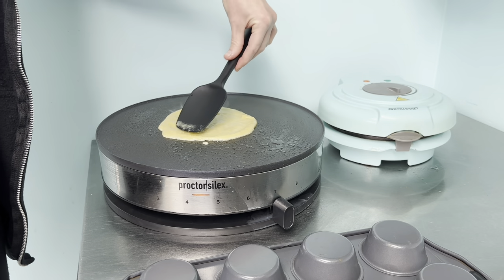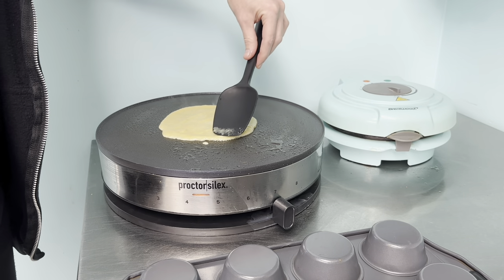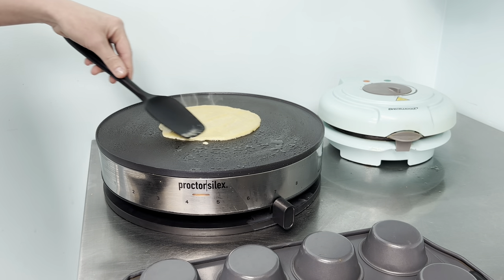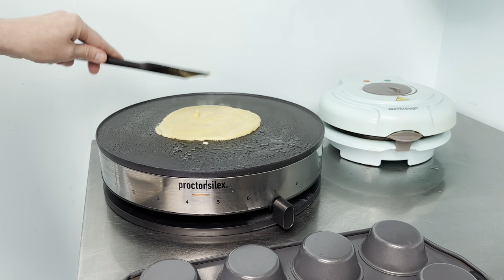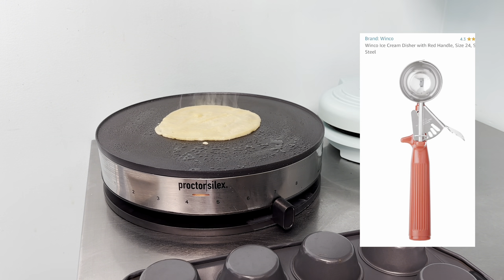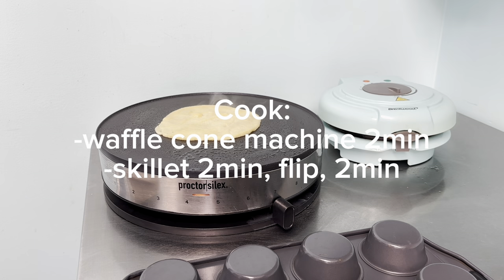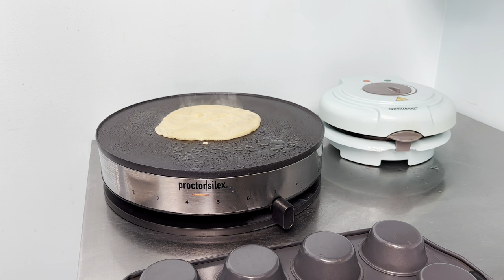Spread the batter out very carefully — we've already sprayed the surface with non-stick spray. If you're too rough it will actually pull the batter off your skillet or crepe maker, so you have to be very gentle pressing it out. This is where the waffle cone machine comes in handy. We've settled on using the red cookie scoop, also known as the size 24 disher, which holds one and a third ounces. You can also just use a tablespoon to make cute little personal-size tacos.